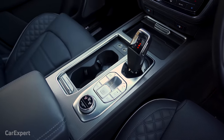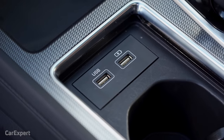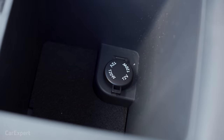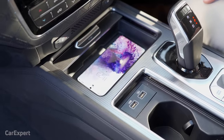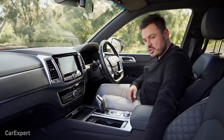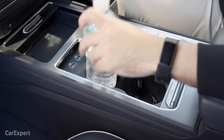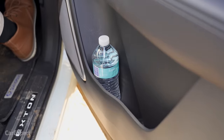Let's talk practicality, starting with connectivity. Down the front you have two USB-A ports — one for smartphone mirroring and one for charging, though both will charge. In the centre console there's a 12-volt outlet. For phone storage, there's a wireless charger where you can just slide your phone on and it'll begin charging. Cup holders fit both a coffee cup and a water bottle nicely, and inside the door fits beautifully too.